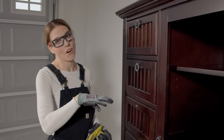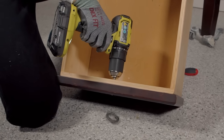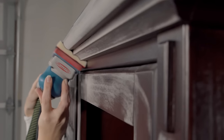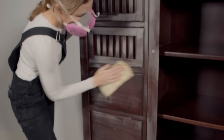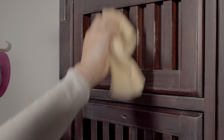Next up I'm going to remove the hardware and give it a good cleaning. I know cleaning is really boring but it's such an important step in getting your paint to stay. Now that I've got all this scuff sanding done, I just need to remove this dust. I'm going to use a tack cloth. You can also use a damp cloth — you just want to get all this dust off before you start painting.